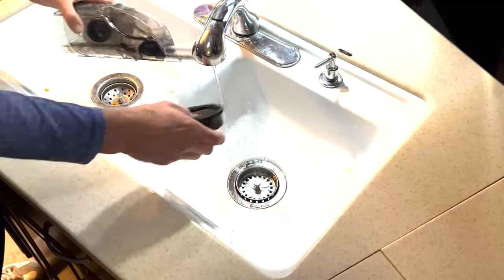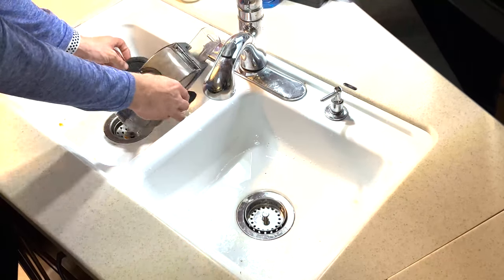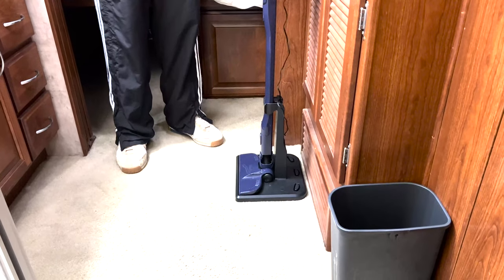The removable filter is also hand washable, giving your vac improved life and efficiency. And when you're done, the Shark 2-in-1 parks upright in the docking station to charge.